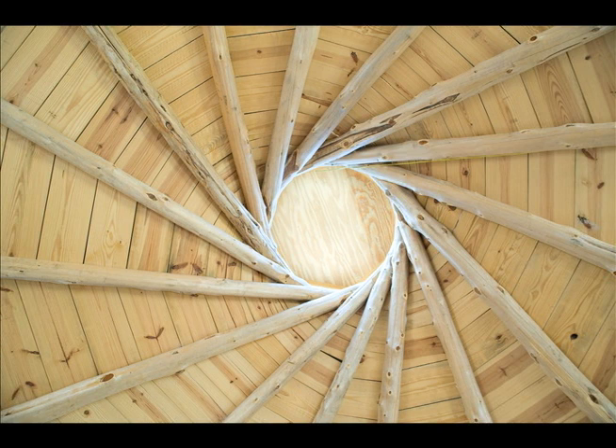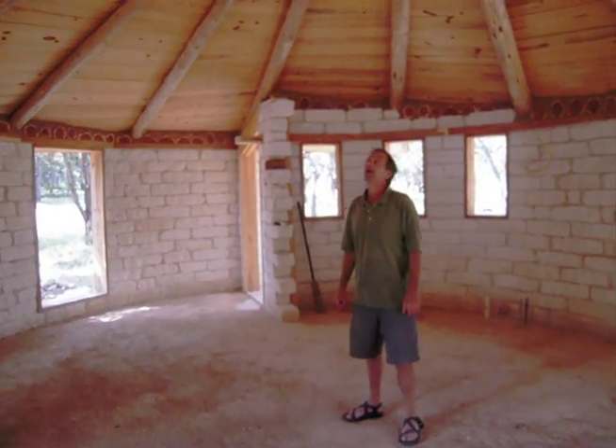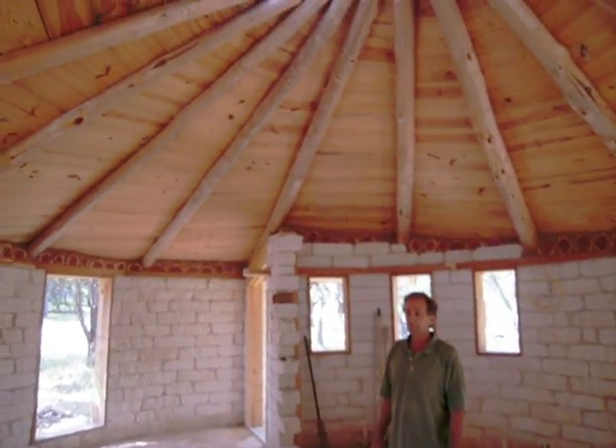Here we have a shot of the reciprocal roof. The rafters are put together holding each other up. Each rafter sits on the one before it, and they're bolted together.